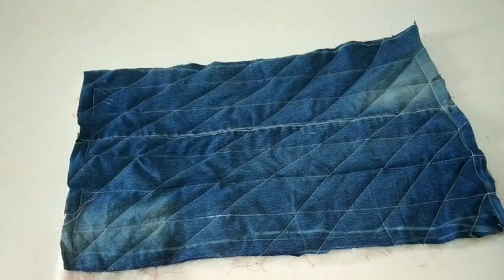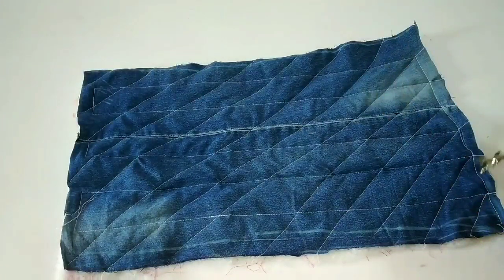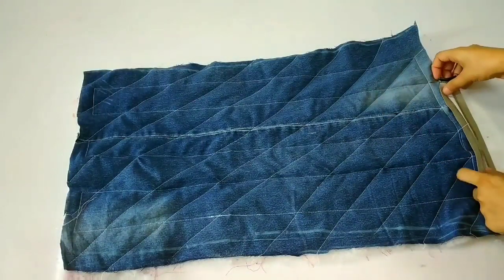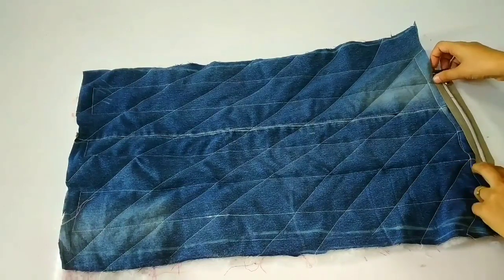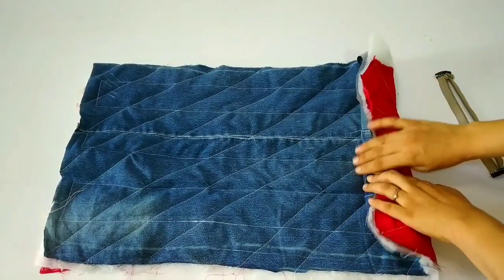We put the chain on the end and on both sides of the bag.